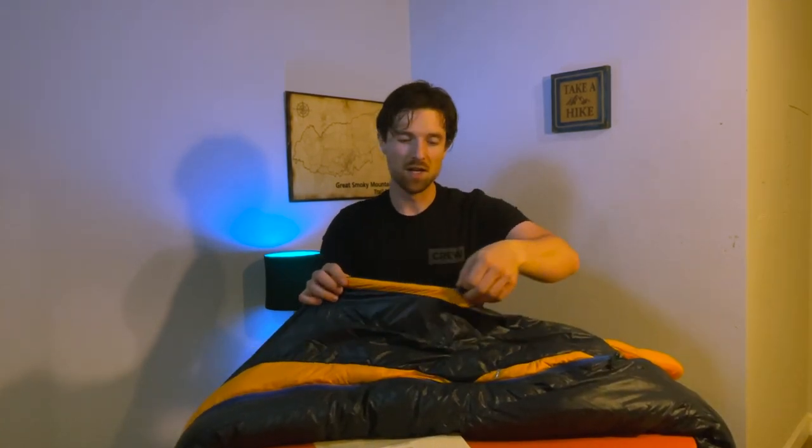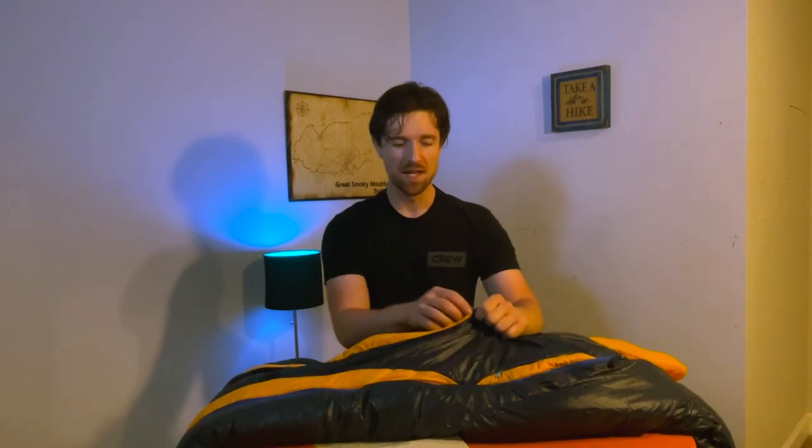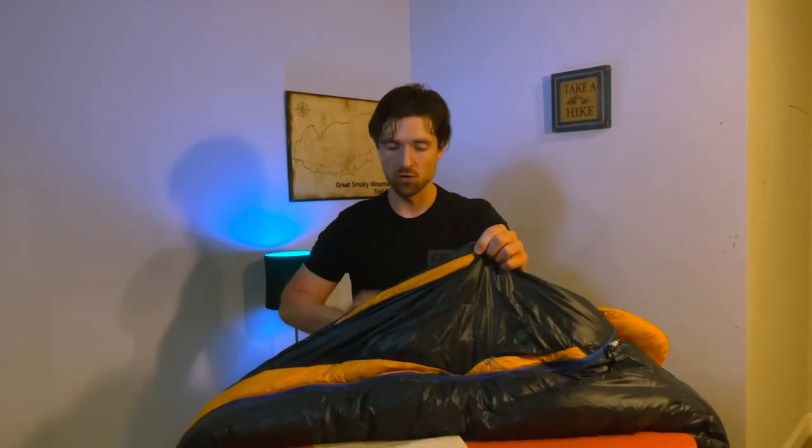The second feature are these thermo grill zippers, or ventilation panels. There are two of them on the front. I figured I could use this bag in a little bit warmer weather and be able to ventilate more. Just because it's a 15-degree bag doesn't mean you can't use it in warmer conditions — you just unzip it a bit and regulate your temperature.